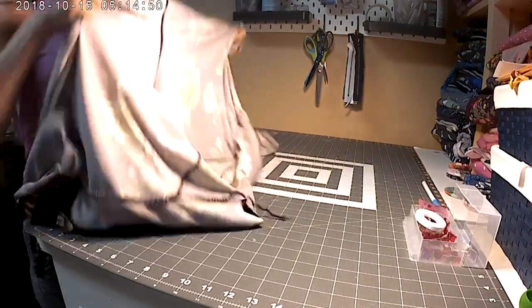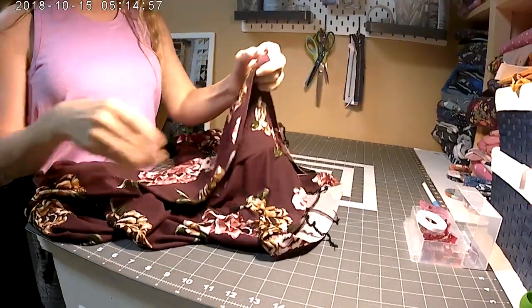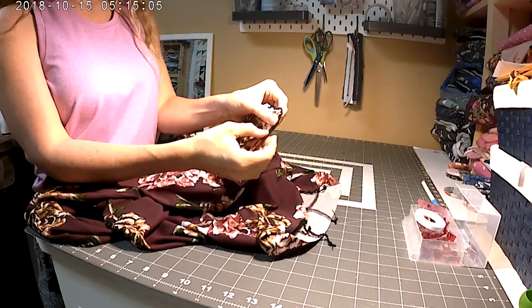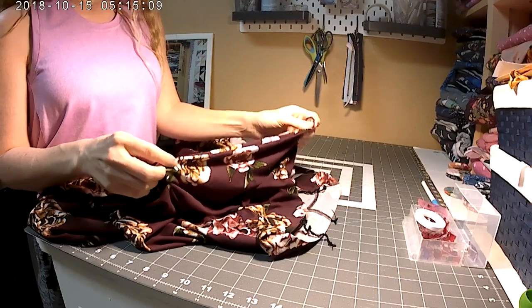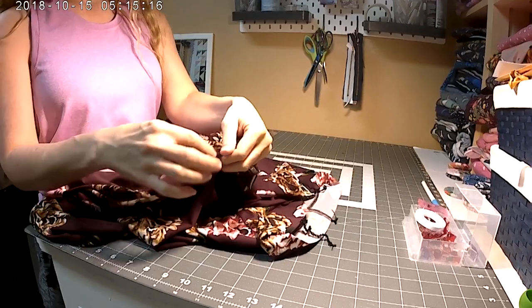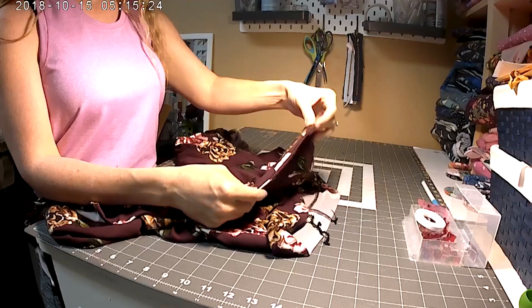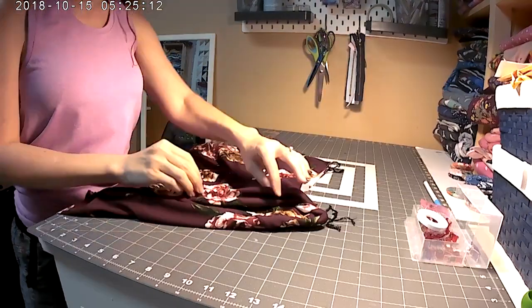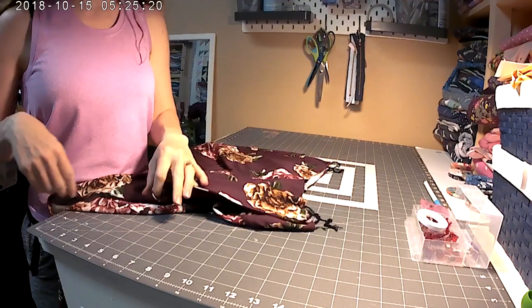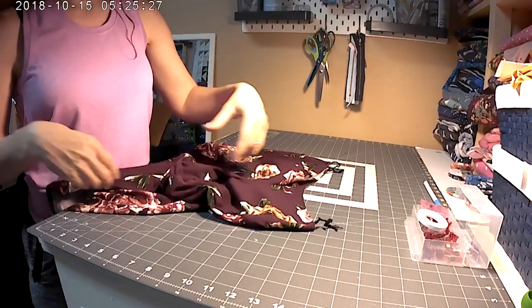We're going to turn the pants right side out, then find the front of the pants and top stitch down here. When we get to the bottom of the pocket, we're going to turn that under 3/8 of an inch and keep top stitching all the way down the leg — doing that on both sides will hem the front of your pants. I just finished top stitching the front, starting at the very top and hemming down both sides using a double needle.